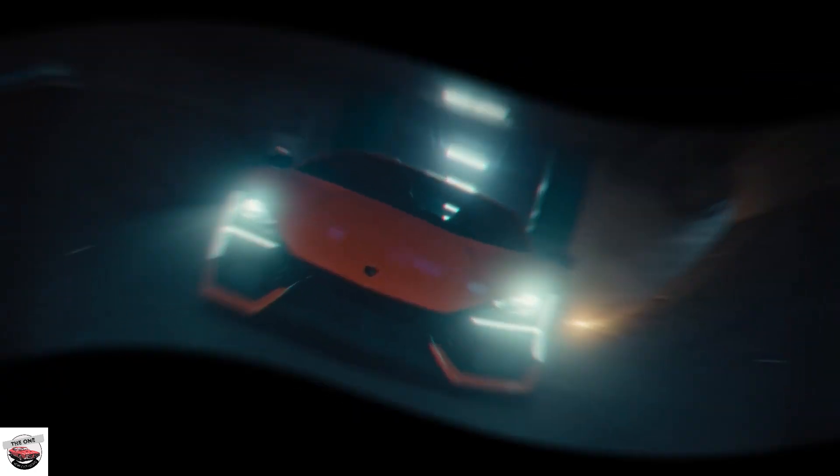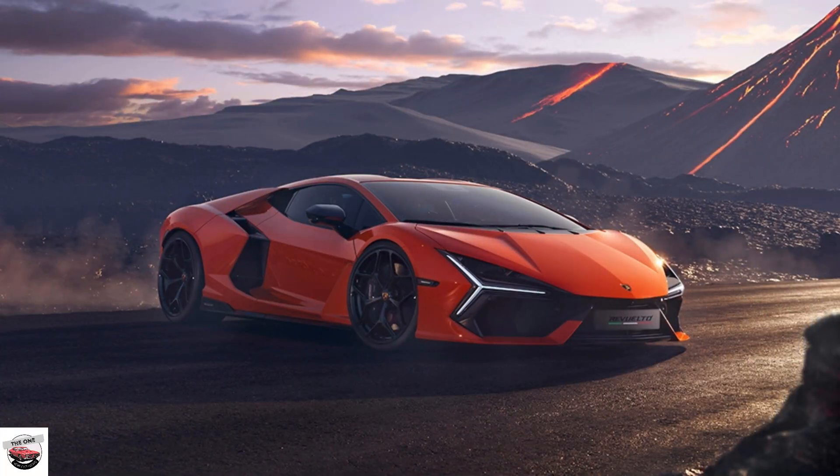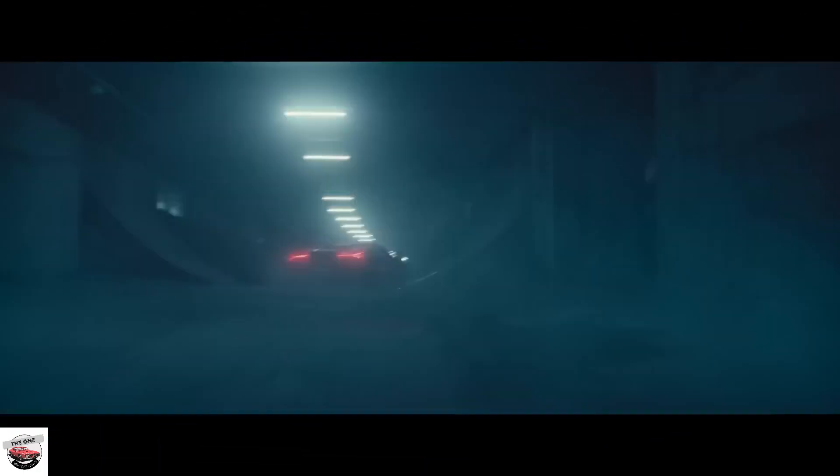Lamborghini has not abandoned the V12 — it has actually made it better. Though this is a 6.5L V12, the same size as the one in the Aventador it is replacing, it is very different. The new V12 weighs just 481 pounds — not light, but around 40 pounds lighter than the old one. In the Revuelto, the engine is also flipped, with the transmission at the back now instead of in the front.